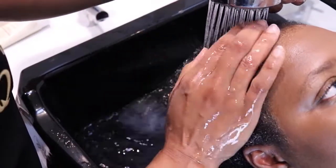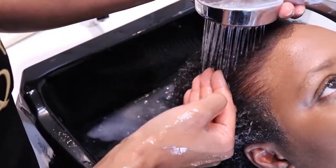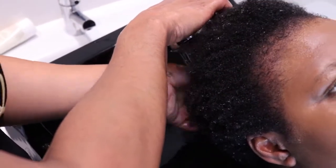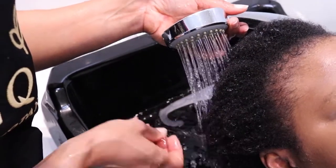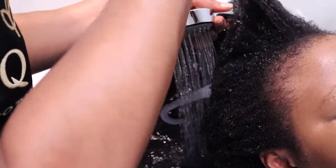Rinse with cool water to encourage your cuticles to close down. All the tangles are gone and all the dirt is done. You can massage the scalp again to encourage any leftover debris to release. You can see how glossy her hair looks already just with cleansing and detangling. Her hair is quite soft and bouncy, ready to receive the deep treatment mask.